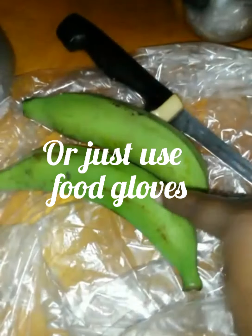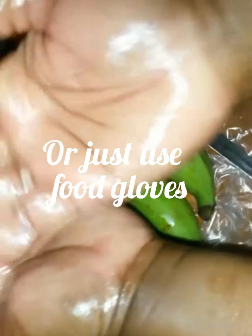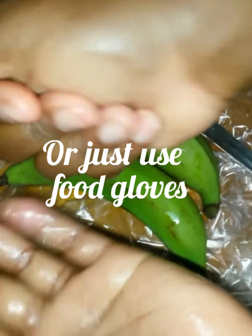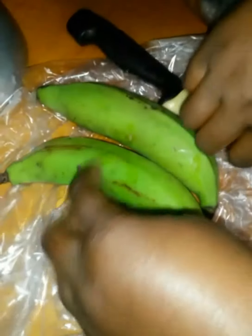Here's a tip and trick. Peeling green plantain and green bananas — they're very staining. What you can do is put a little oil in your hand, rub it like that, and then when you peel it there will be no stain when you wash your hands off.